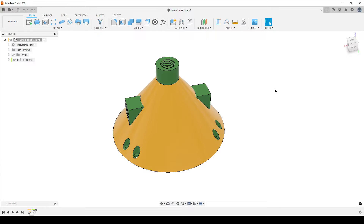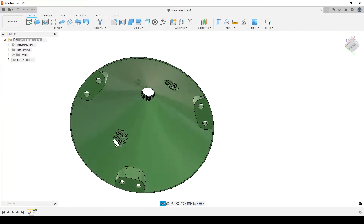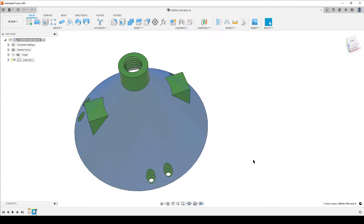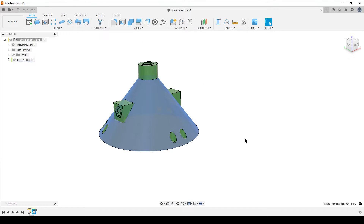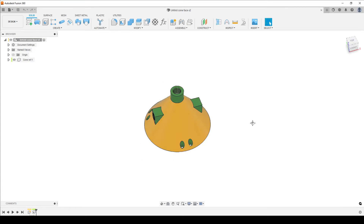Hello there, this is Christian. Welcome back to my Fusion 360 tutorial. This little cone shape comes from a Reddit question. The important question was: can we get a flat pattern of this cone face so we can do vinyl wrapping? You need to get this shape including all the cutouts so you can make a vinyl wrap and put some text on it.